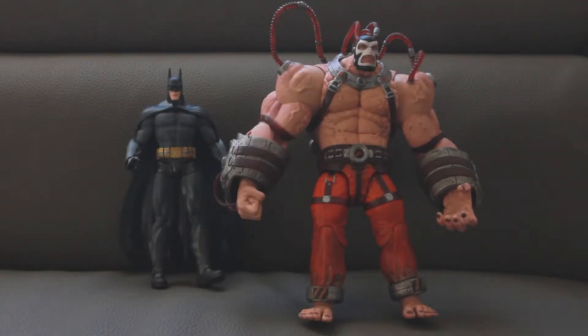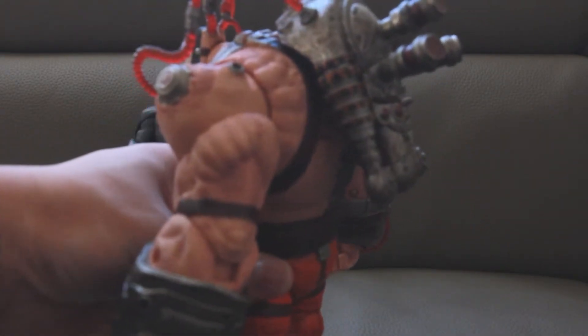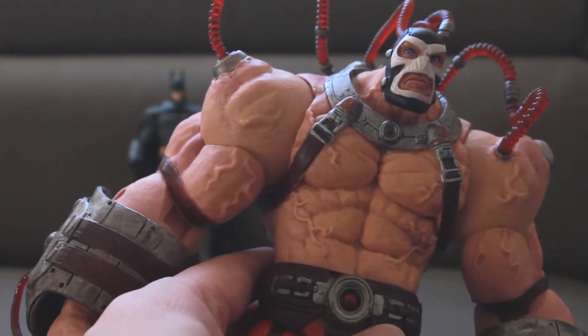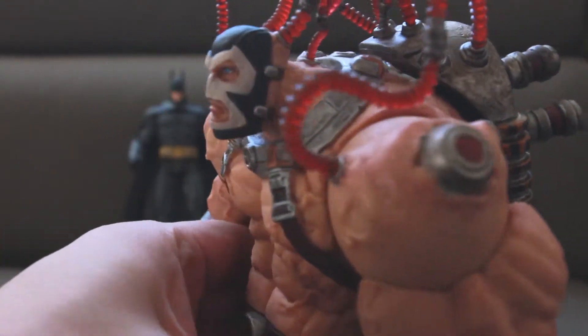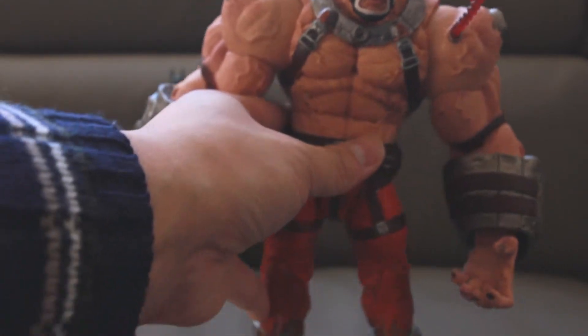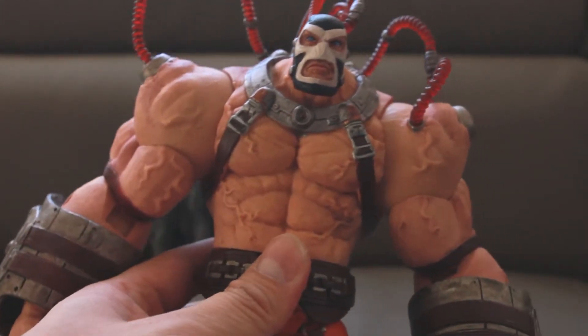Here are the two figures out of the package. Bane looks amazing — he stays true to the video game design. The first thing I noticed right out of the package is that he is heavy; he kind of reminds me of the Marvel Select Juggernaut figure. It definitely represents Bane as a huge enemy in the game. Let me zoom in a little bit to show you the details — look at the veins on his body, it looks like he's ready to level someone. The backpack is feeding the liquid venom into his body, giving him the physical ability he has in the game.